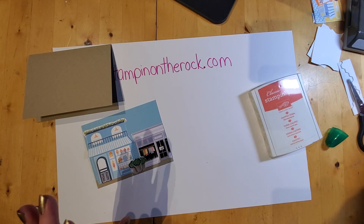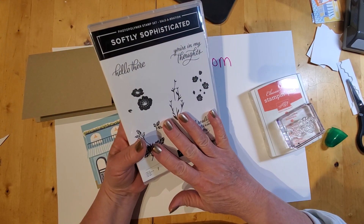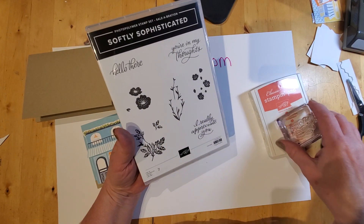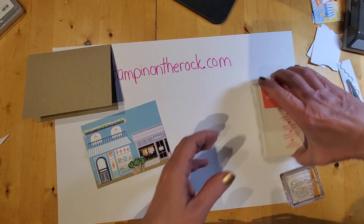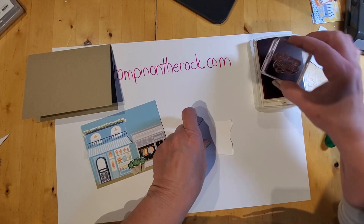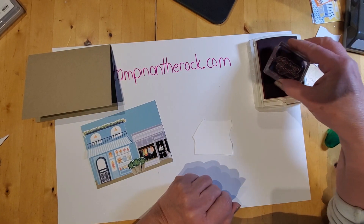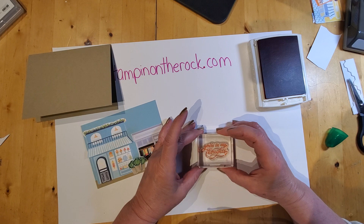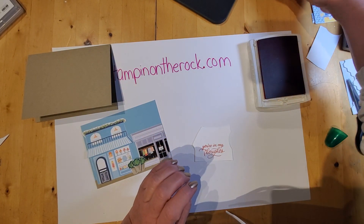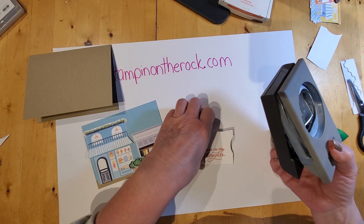I pulled the sentiment from one of the celebration stamp sets called Softly Sophisticated — one of the sets you can choose for free with a qualifying order. It has sentiments like 'hello,' 'you're in my thoughts,' and 'I really appreciate you.' I'm using 'you're in my thoughts' and stamping it with Calypso Coral. Just tap, tap, tap — you don't have to squish it; when it's fully inked there's no ink on the block. I'm putting it toward the bottom, and I'll explain why in a sec.